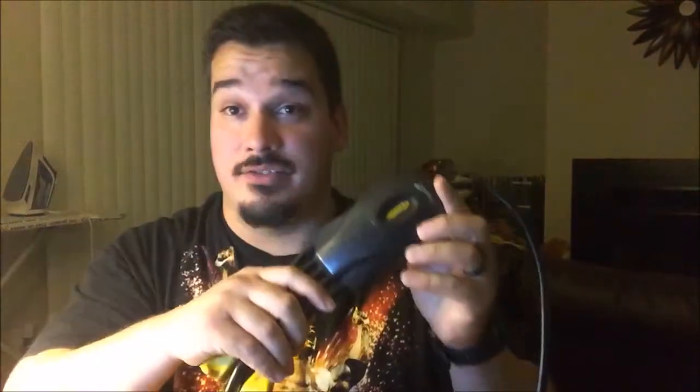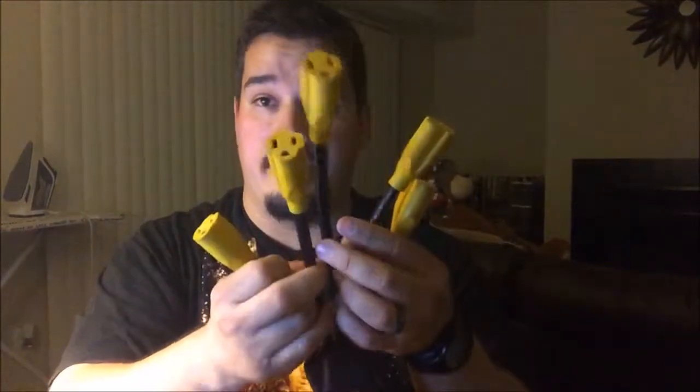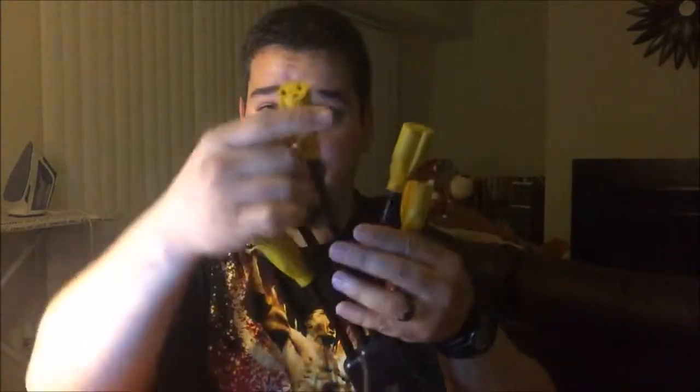I went in and I saw this thing. It's made by Power Century — I call it the squid. It's got a really really long cord on it and you've got five different plugs of varying different sizes.